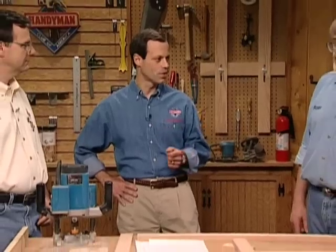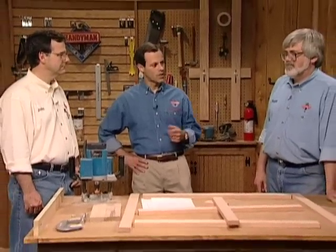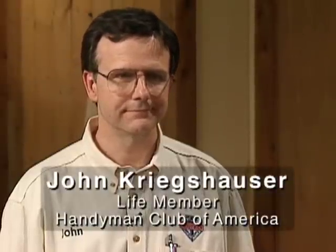Hi, I'm Larry Okrand. Welcome to another Handyman Club of America video. We're going to be doing a video on cabinet making this time, and we've invited a couple of life members, Roger Cliff and John Kriegshauser, to help us through this one. Roger is a distinguished teaching professor at Northern Illinois University and also the author of numerous books. John is the director of the architectural model shop at the Illinois Institute of Technology, and a frequent contributor to American How To magazine.